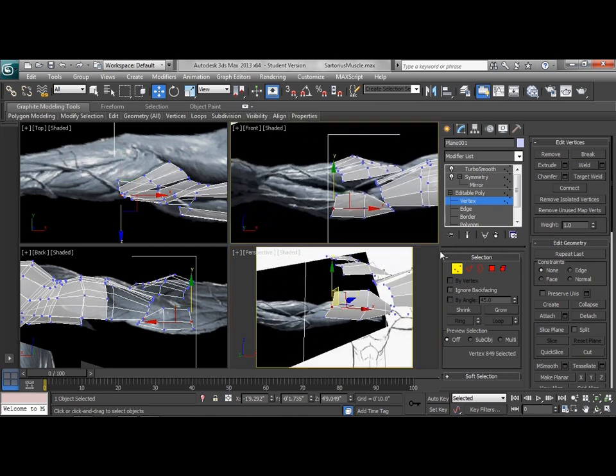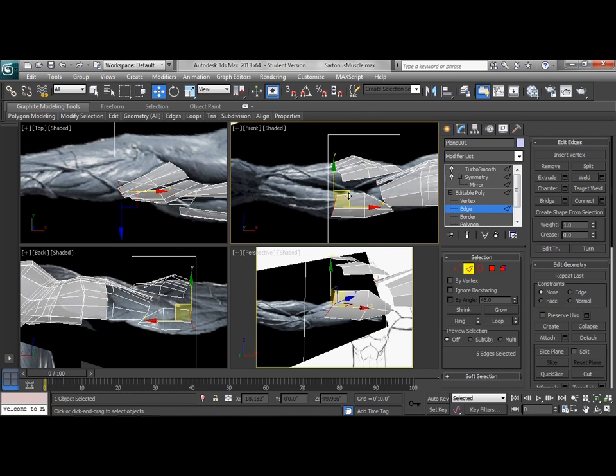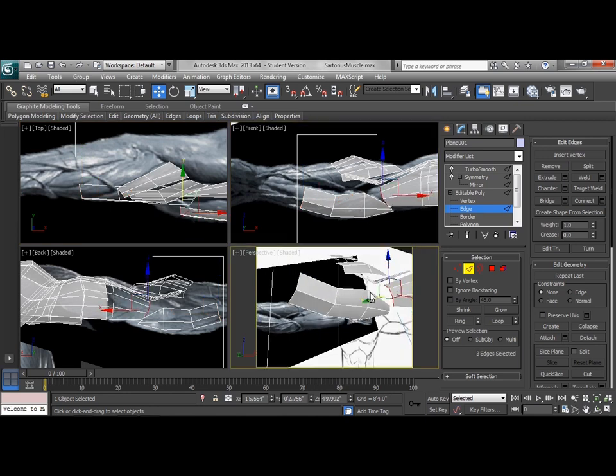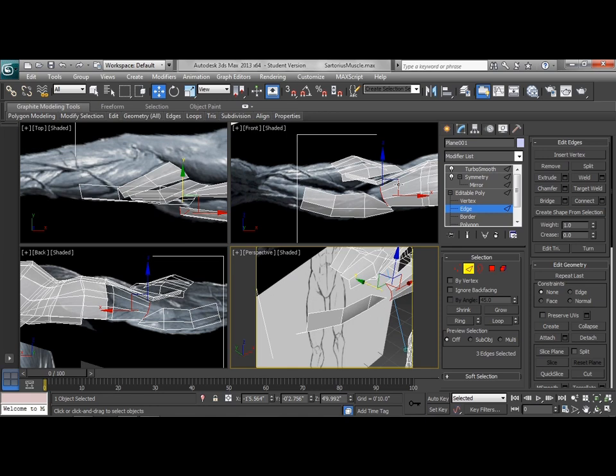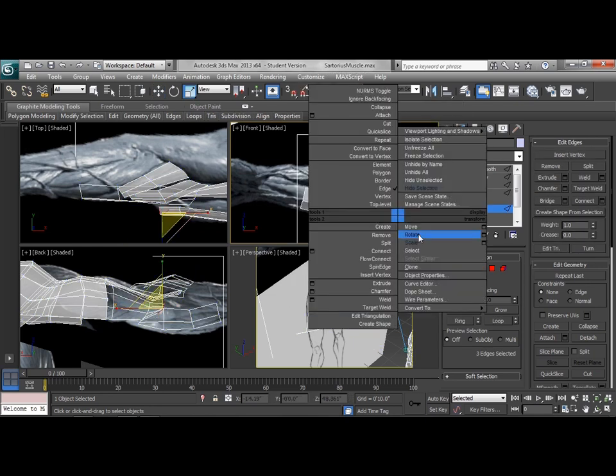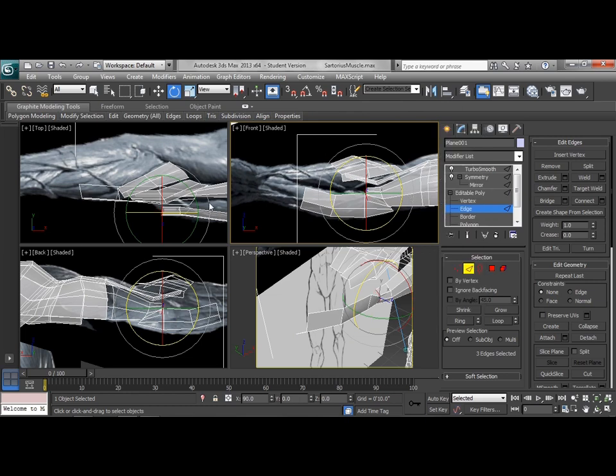We can continue the leading edge of some of these muscle groups and kind of keep bringing them forward. This is made of multiple muscles, but there's actually very little definition in this area, so we'll bring these forward a bit here. As the bicep kind of wraps and works around some of this, we're also going to want to bring this forward one more time at least. Let's go back to those edges and scale them down, and then we can actually rotate them a little bit to open it up in that spot.